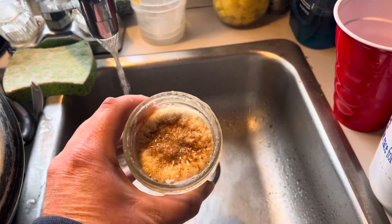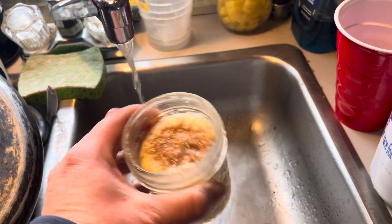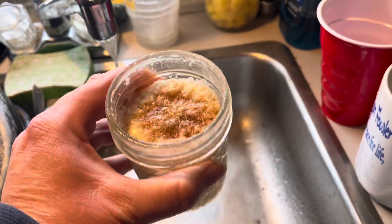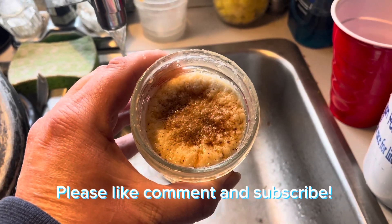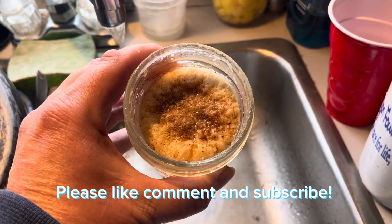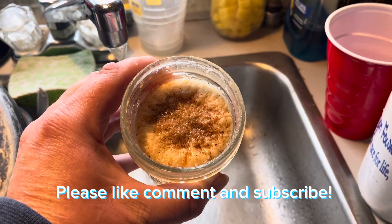So there you have it. I could redo it and get more of it away — I might just scrape that off. But that's how you clean your bacon grease. And it'll be good. I don't know how long exactly; we go through it too quick. It'll be good for a while. All right, thanks for watching. And as always, keep pushing.